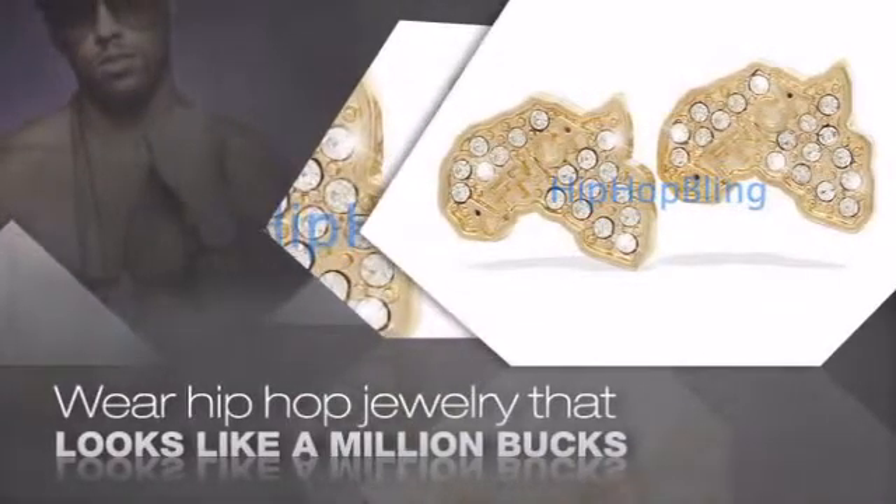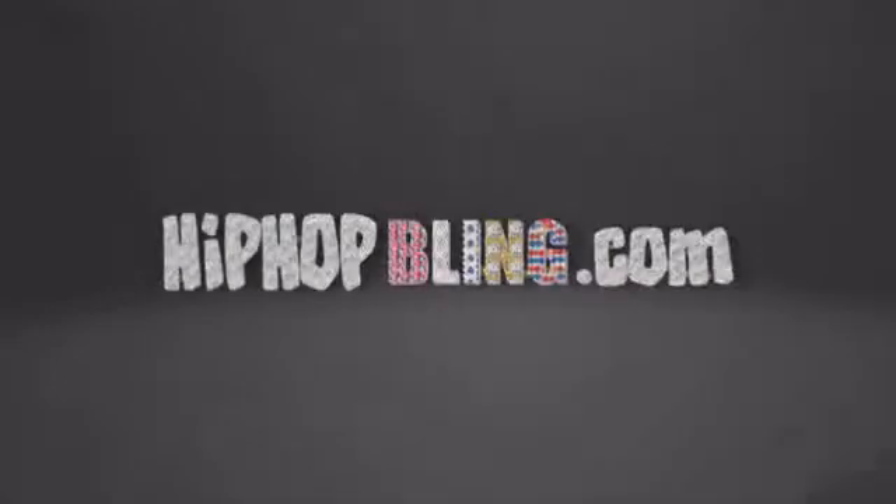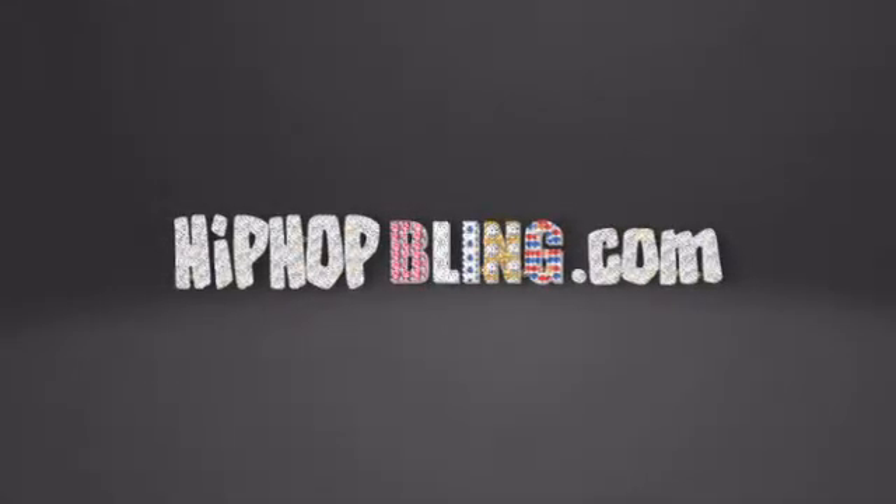Items starting at under $20. What you waiting for? Order now at HipHopBling.com.